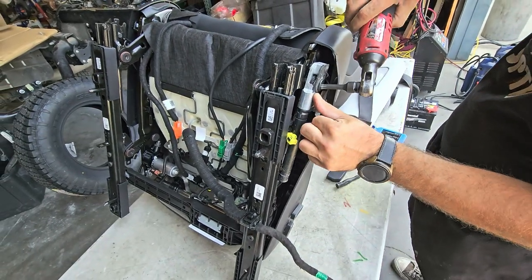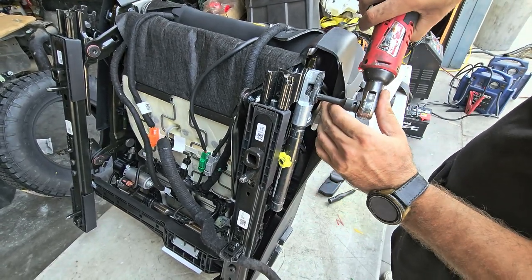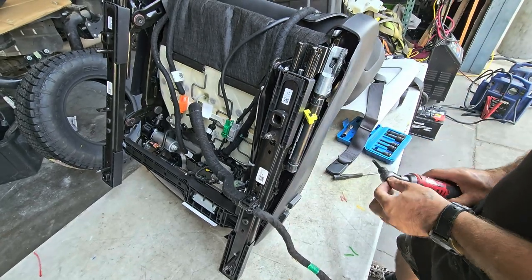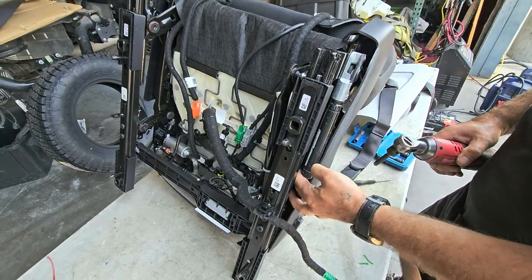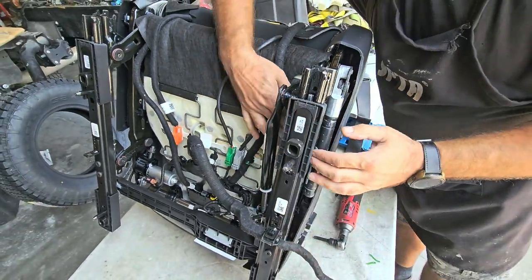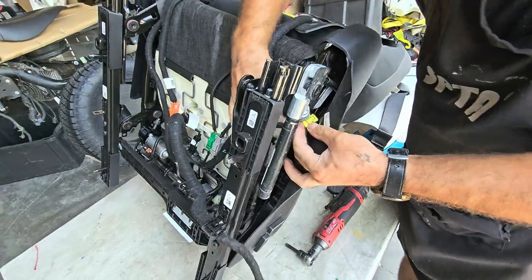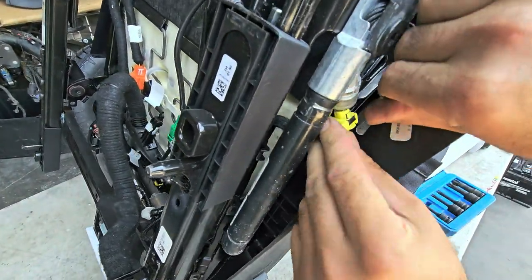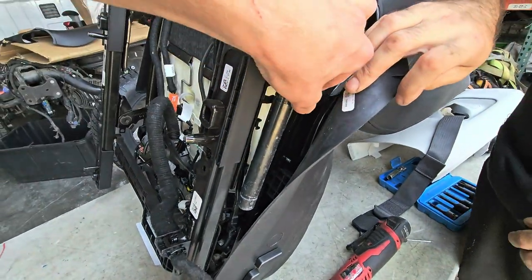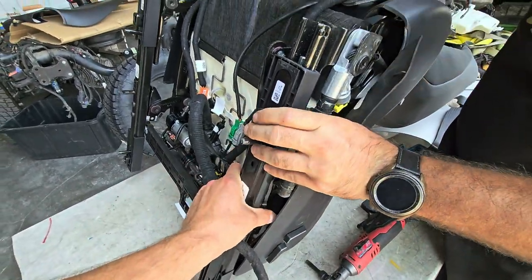We're using a T50 Torx. Should have fed the wire a little earlier but whatever. Just make sure it pops in — you hear a clip — and pull on it to make sure it's tight. Make sure you put all the wiring back in the way it's supposed to be.